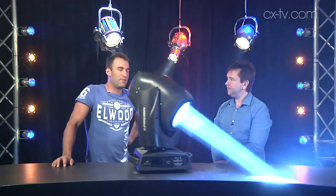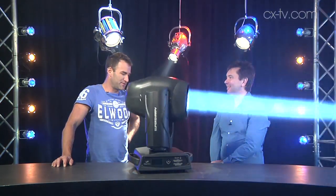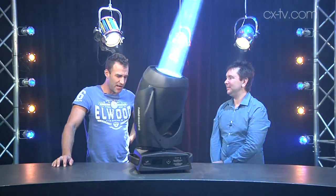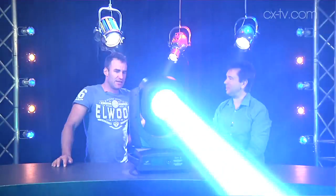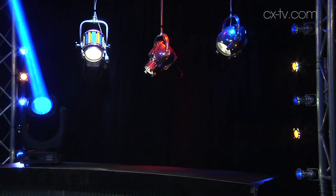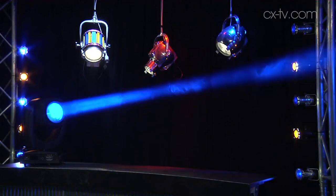Jason, until now there's only been one lighting feature that actually kind of scared me. It was, of course, the Strong Super Trooper. The danger on that one was all contained internally, in a nice housing where it could be controlled. This is a Super Sharpie and the danger is anywhere within 18 metres, according to the warning label. And they're not kidding.